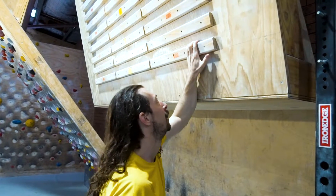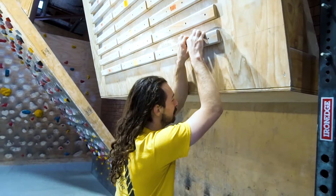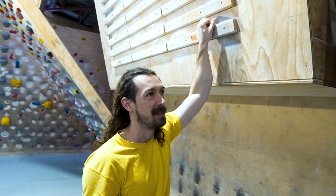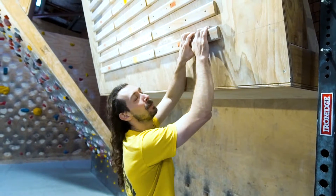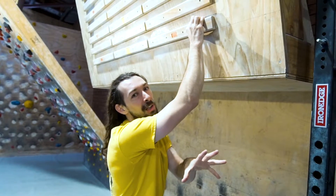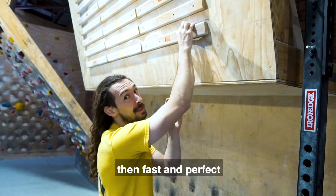Half crimp and open hand put less strain on those pulleys and are a lot better for you, but you have to put your body in the right position to use the hold. I like to think of breaking your climbing into performance time and training time. While training, try not to crimp unless that's what you're specifically training. Take time to get your fingers lined up really nicely in the best part of the hold till it feels like a jug — then when you come to perform, you can do that much better without taking your time. Go slow and perfect to start, then later you can go fast and perfect.